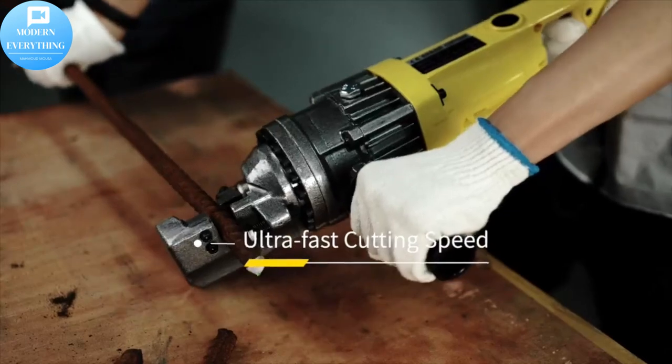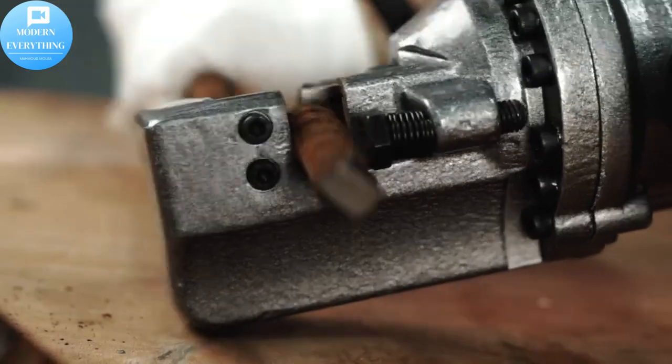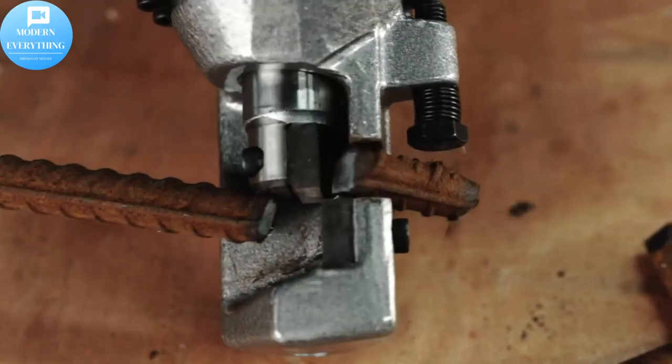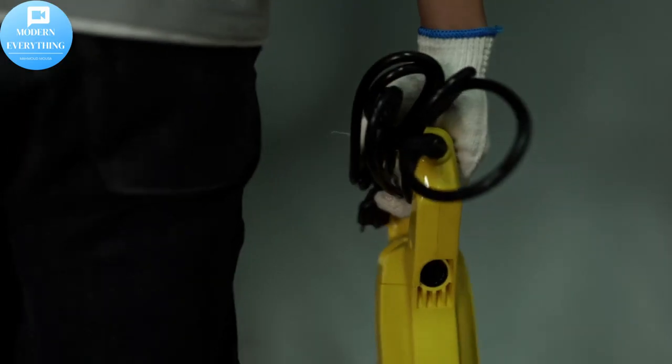High quality blade — we utilize upgraded steel blades that would not deform easily and serve you longer, with sophisticated blade processing technology and strict quality control. Multiple screw fixed heads can offer quick and accurate cutting while providing double stability and sealability.